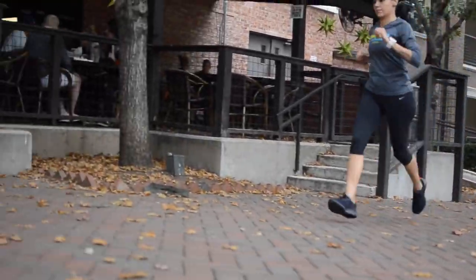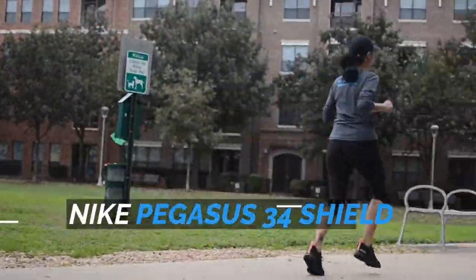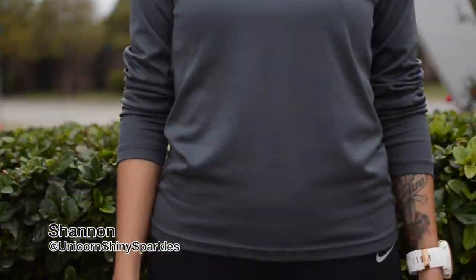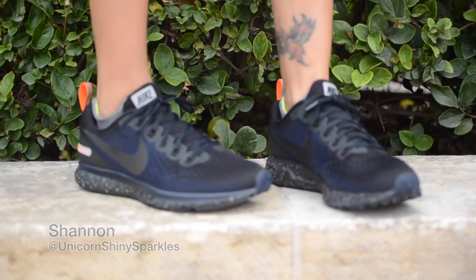Welcome back everyone. I am Jameson Michael. This is Jameson Reviews. And today we are bringing you our review on a very special version of a very popular shoe, the Nike Pegasus 34 Shield. And to help me review the shoe, I had to bring in the Trap Queen herself. Meet Shannon. She is one of the OGs who introduced me into the running shoe game. Therefore, she is Jameson Approved.